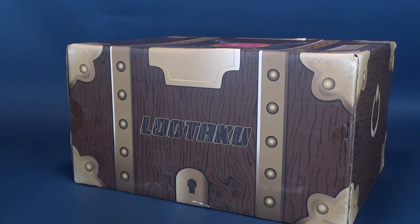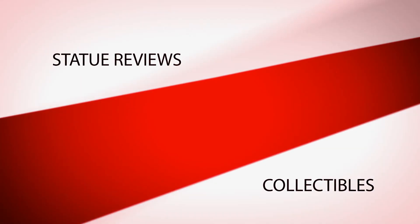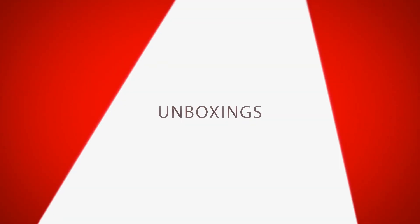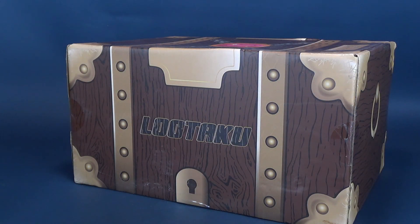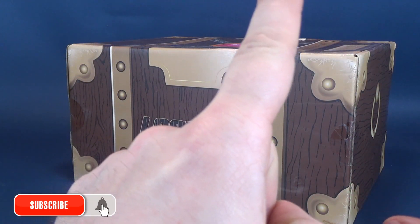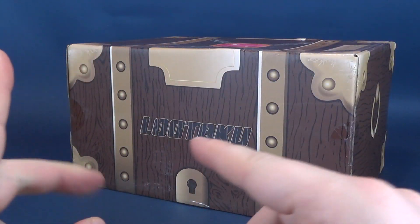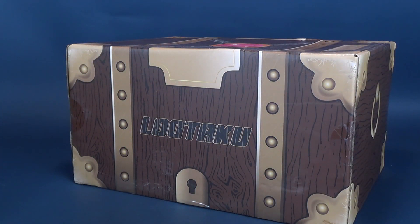A new year, a new decade, a new Lutaku box delivered to your door. What's inside the newest Lutaku subscription box? As we windshield wiper our way out of 2019, we move our way into 2020. This is the Barbara Walters year. And with that, we've received yet another Lutaku box.